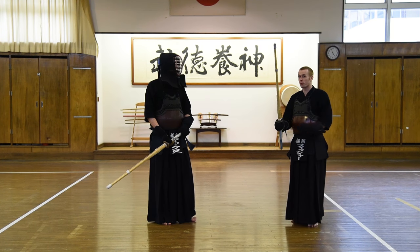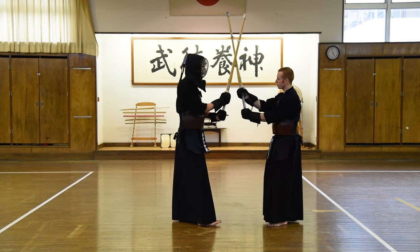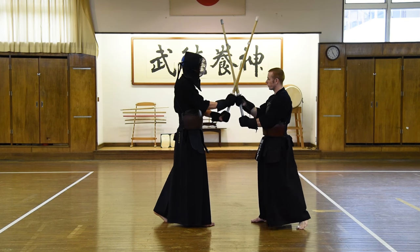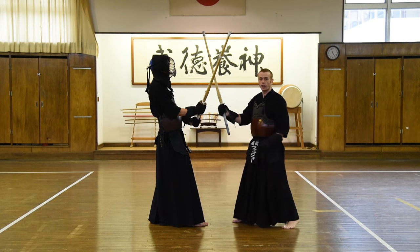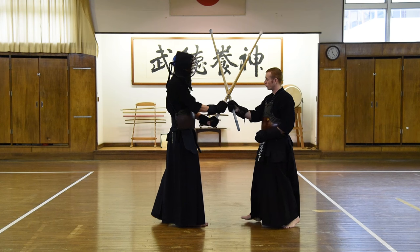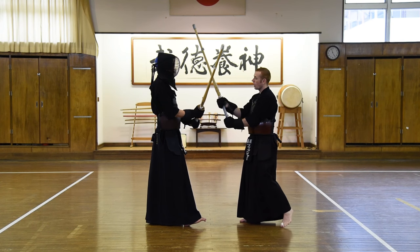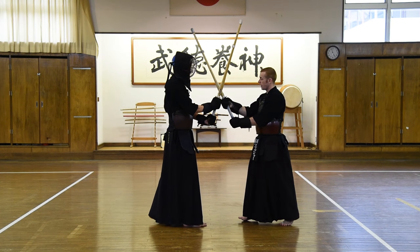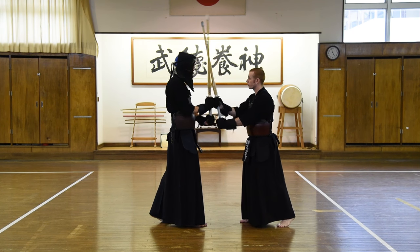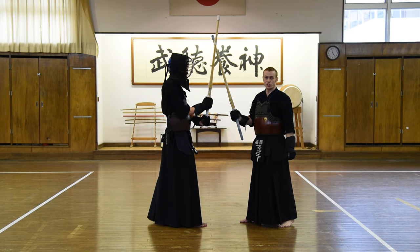So let's have a look at some more practical ways of executing hikiwaza. From tsubazeriai, let's say we want to try and hit his men. One way we can do that is we're going to give him a slight push this way. And if he is responding to that, if his tsubazeriai is somewhat weak or soft, then this may be a good way to give us a chance for hikimen. However, if we think about this as a realistic situation, if I go to the effort of creating this opportunity and then go like this, he's going to know it's coming. So I can't make the very large swing of the shinai.